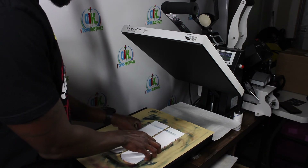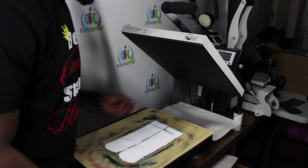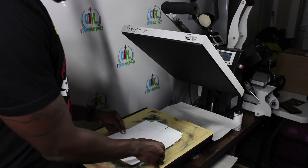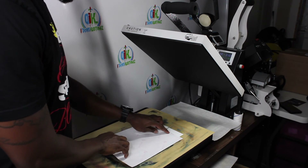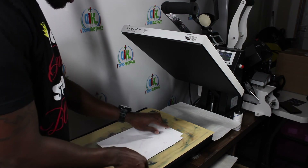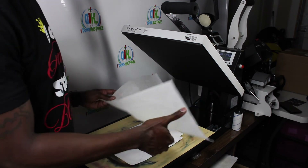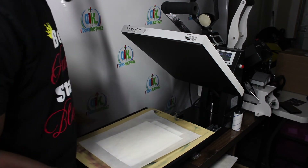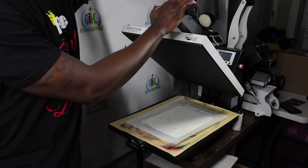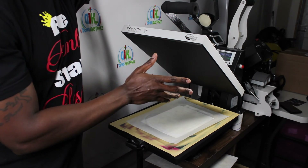Alright, that's good to go. I put my socks back in position and I'm going to take my second sublimation transfer, lay it on top, and make sure it's covering both the top of the socks and the toes. I grab my parchment paper, throw it back on top, slide my drawing, and press again — 400 degrees for 30 seconds. Don't worry about the double press; the socks will not get burned.